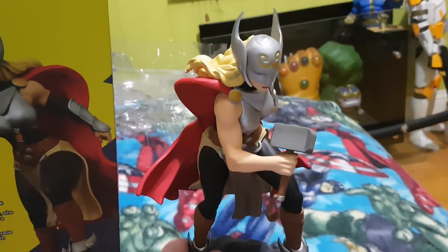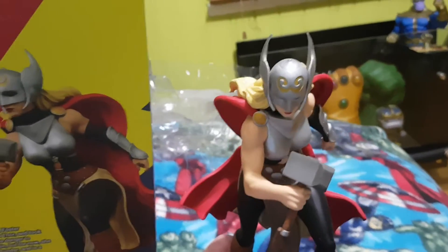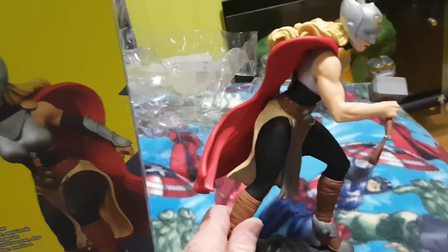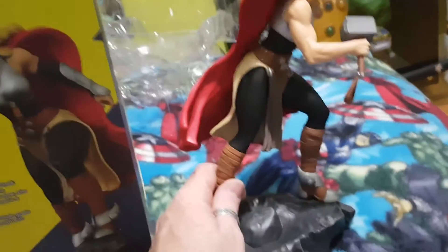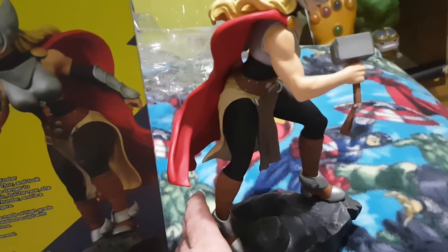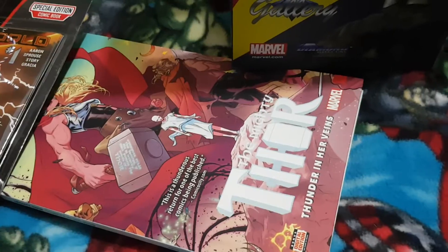G'day everybody and welcome to another YouTube video review. Today we're going to be having a look at the Marvel Thor PVC figure. This is the female Thor, or the Jane Foster Thor. This was brought out by Diamond Select about a year ago. It's just a statue — there's no articulation in the figure.